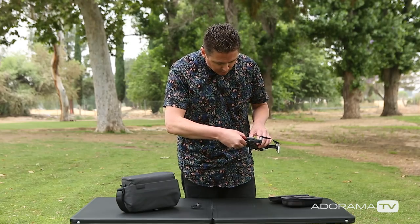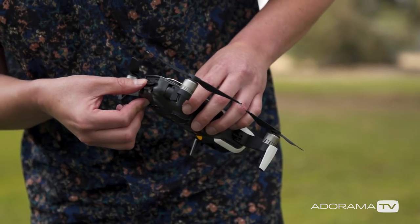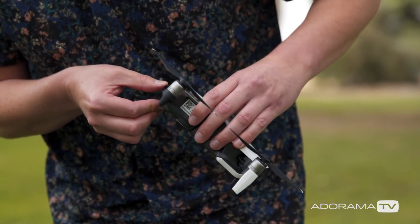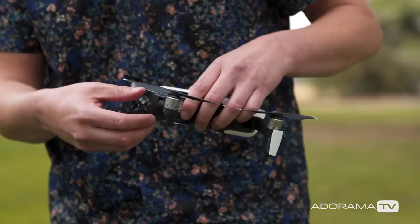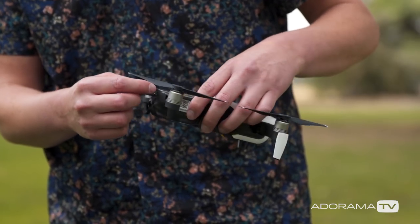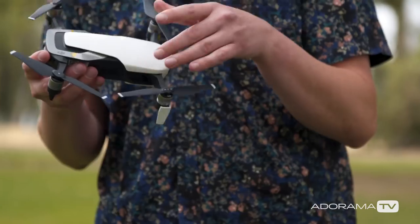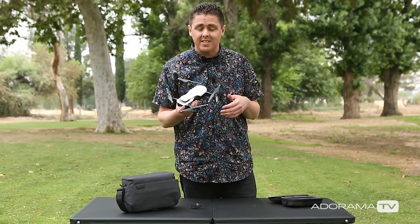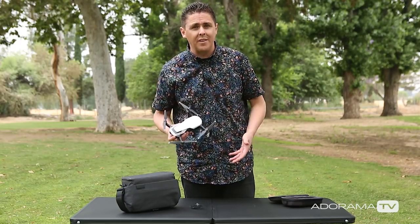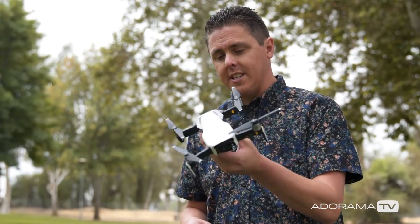There's an option here to open this door, and inside is a USB-C and a micro SD card slot. You can do updates on your drone by plugging in right here, and you can get your card out when you want to load your images onto your computer. It's pretty cool that this comes with 8 gigs of internal storage — from personal experience that would have been super handy on some of my other drones when I forgot to put a card in.